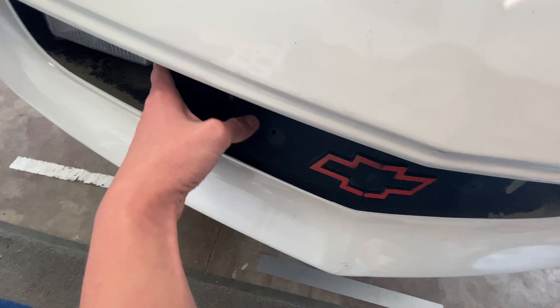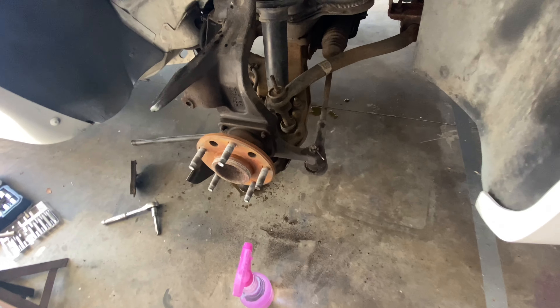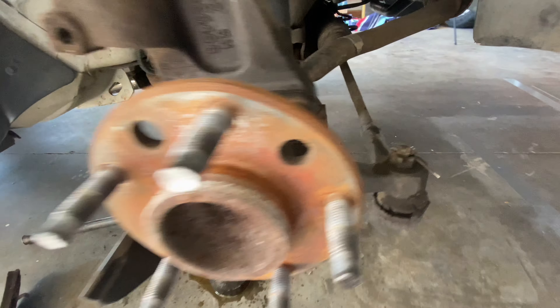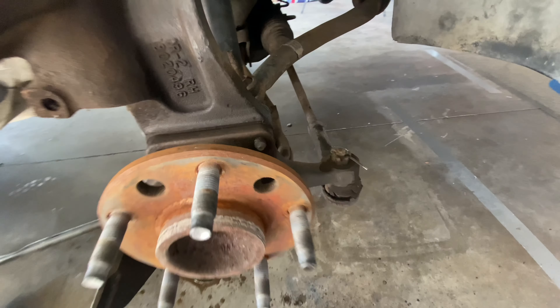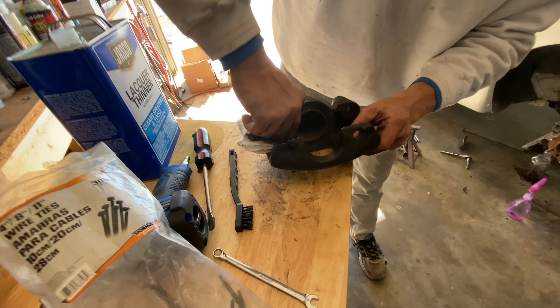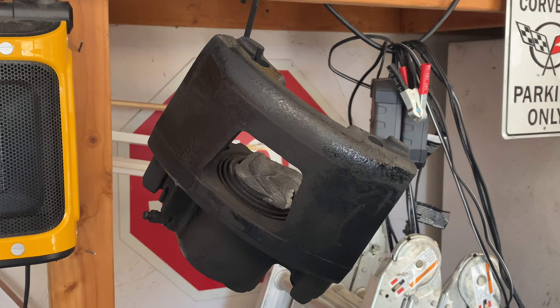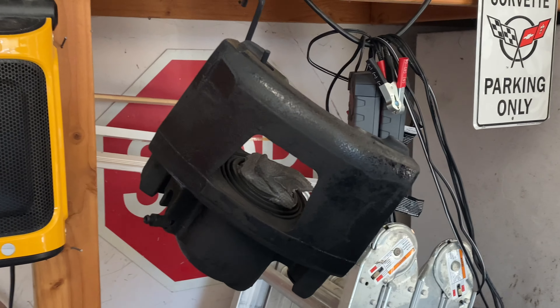We're also going to be repainting this white because the car has this front panel in white. I just finished cleaning the brake areas and it looks a whole lot better. Now I'm about to repaint them — we're going to paint these brakes. We've got the brake hanging up and we're going to put a clear coat on it a little bit later.